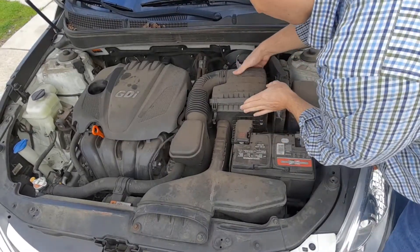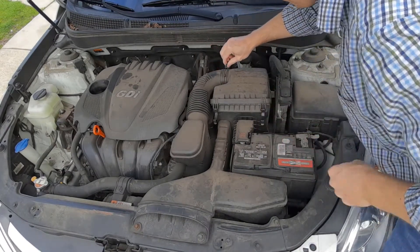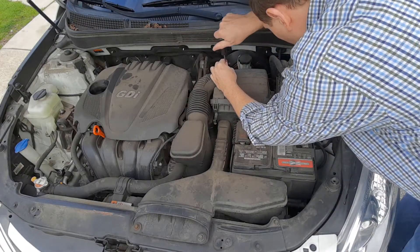Now if you wanted to, you could try to force this open and try to get the filter out. You can also loosen this up to give yourself a little bit more room. So if you have a screwdriver, you can loosen that up a little bit.